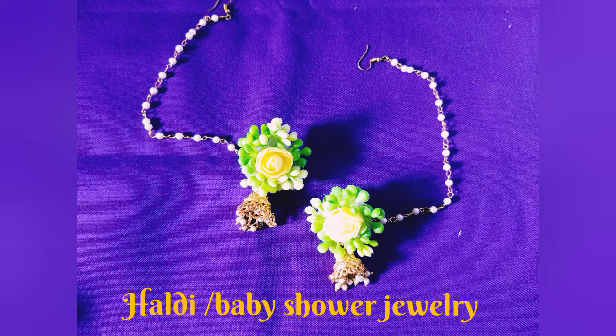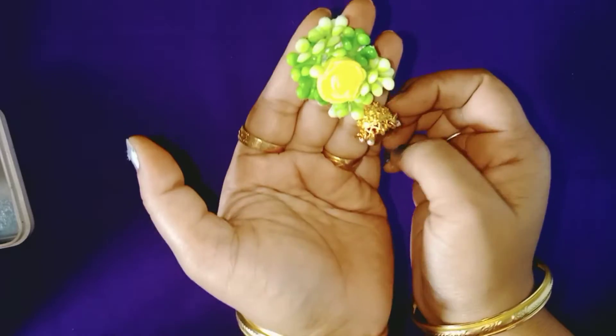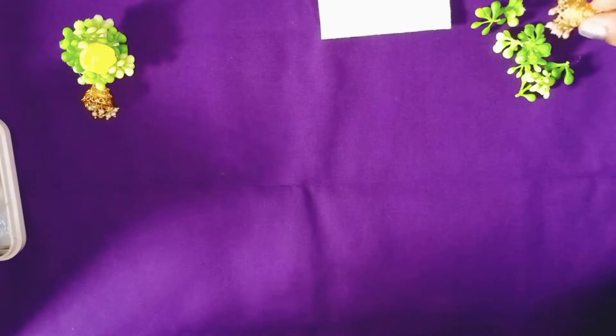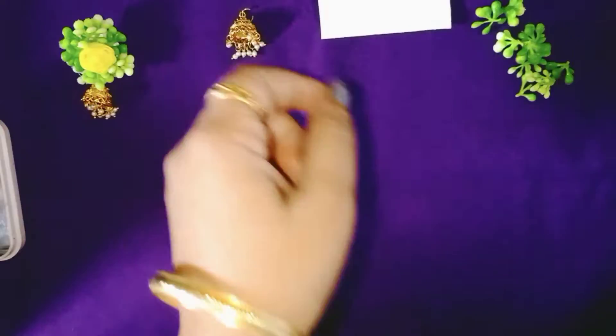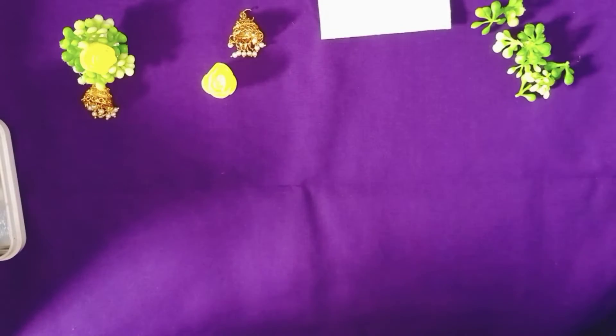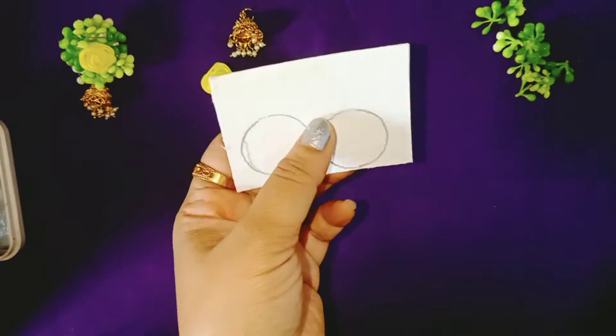Hello everyone, today we are going to make this beautiful earring. This earring can be used for holidays, baby shower, or some other occasions. So let's get started. For this we shall need a cardboard, some green leaves, a junker, and a foam flower and a hook to attach it.